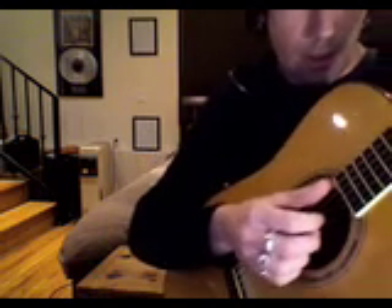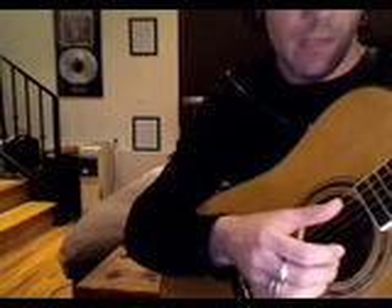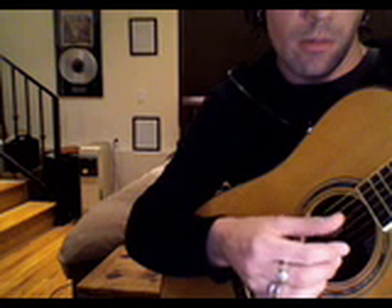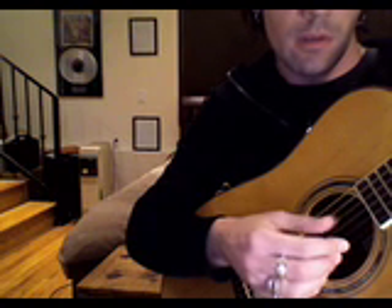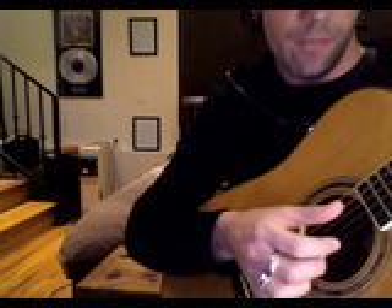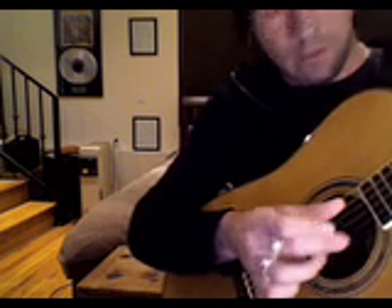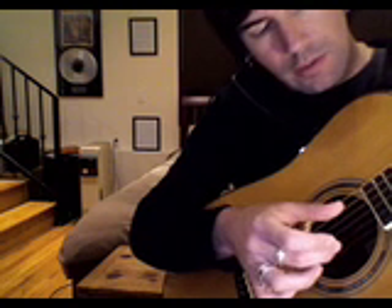And with your right hand it goes like this. Use your thumb to play this bass pattern — that kind of thing is constantly going through the whole song. So it starts with the thumb on the 5th string, and down on the 2nd string, use your 2nd finger to pick that. So it's like those two notes at once.